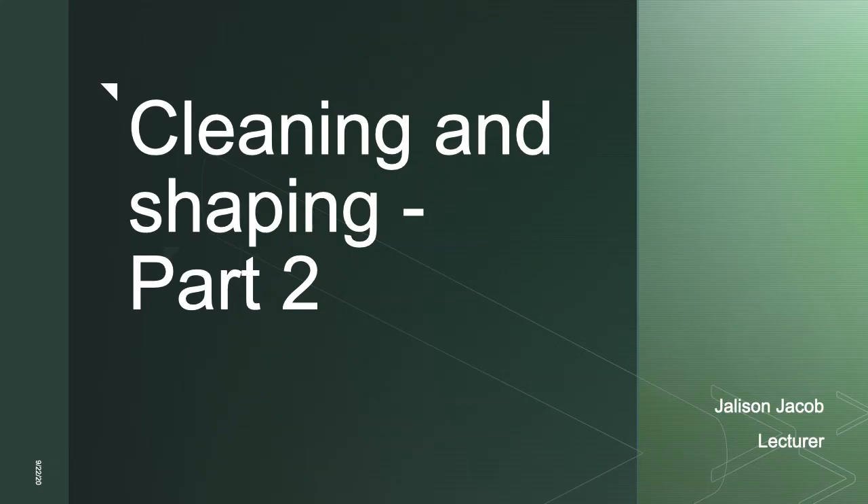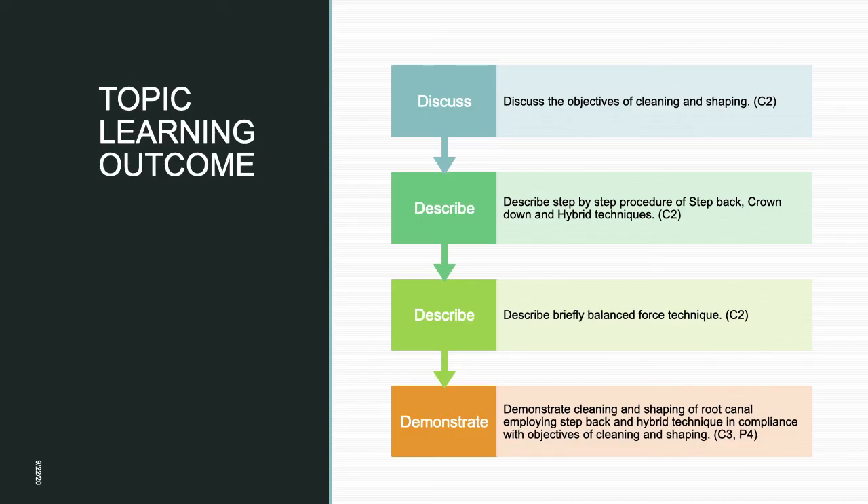Hello everyone. Welcome to today's lecture: Cleaning and Shaping Part 2. The learning outcomes include discussing the objectives of cleaning and shaping covered in the last lecture. Today we will describe the step-by-step procedure of step-back, crown-down, and hybrid techniques, briefly describe the balance force technique, and demonstrate cleaning and shaping employing step-back and hybrid techniques.